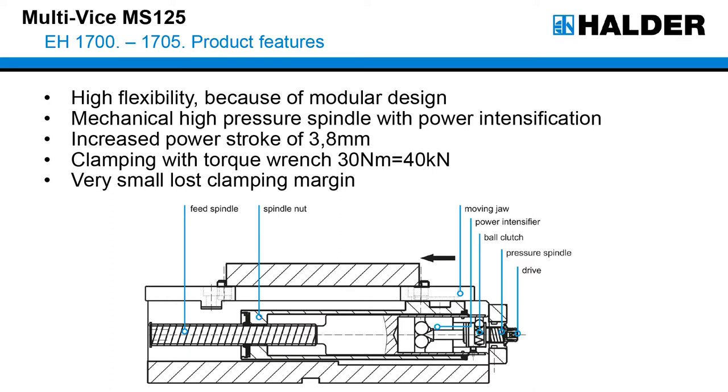The vise has a modular design, meaning you can mount various single jaws and elements together to find the right clamping solution for your workpiece. It has a mechanical high-pressure spindle with power intensification. Through this we get a power stroke which causes the gripper to still move after we finish the clamping process. This is important because the gripper studs displace the material of the workpiece. Due to this feed-up process of the spindle we always have a high clamping force during clamping.